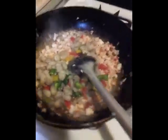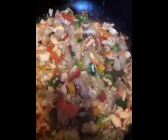Stir it around and just mix that together. We're going to sauté it until the shrimp are pink and then we know it's done. Then I'm going to add the ground beef back to the pot and cook it more. You never add raw anything with already cooked stuff — that's not cool. As soon as the shrimp get pink I'm going to add the beef back in.